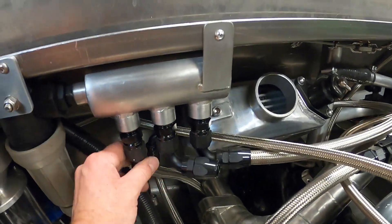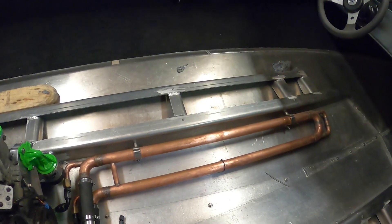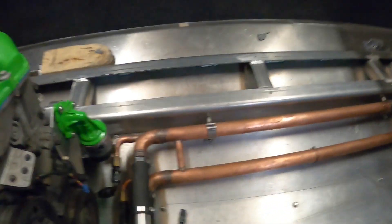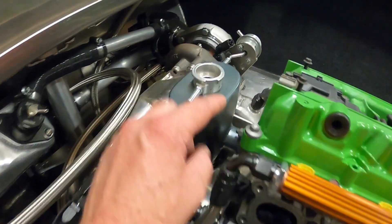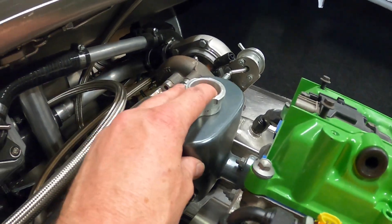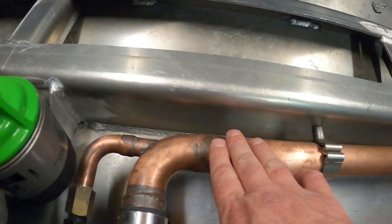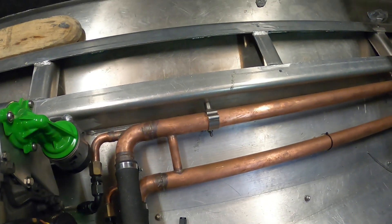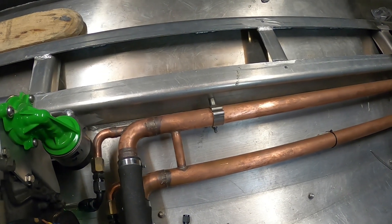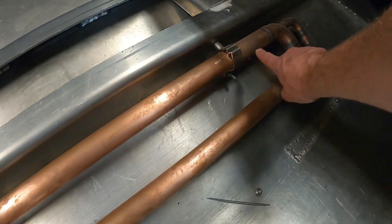Our feed water comes around and joins into this copper manifold. The way this works is you've got the engine coolant — this one here off the back of the water pump, and then the one that comes off the block into the header tank and back down. The engine coolant runs around the outside of this copper pipe — it's 40mm copper pipe.